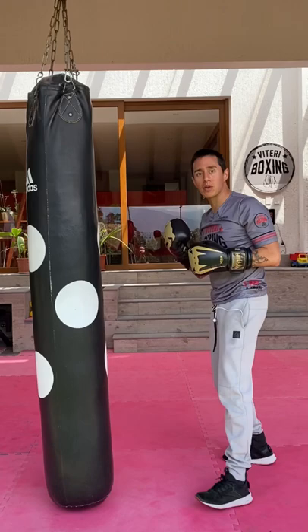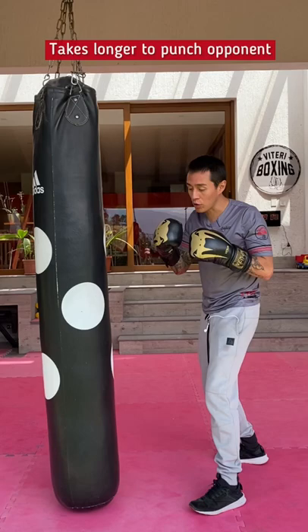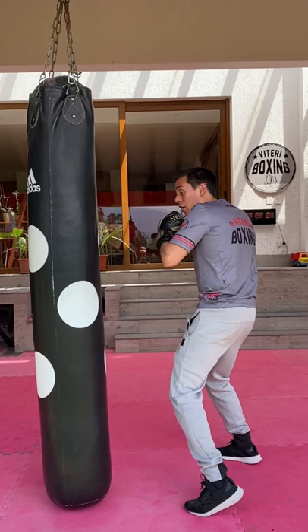The main problem is that it's going to take longer for each punch to connect with your opponent. If you throw a hook with power, it takes your right hand farther away from your opponent and it takes longer.